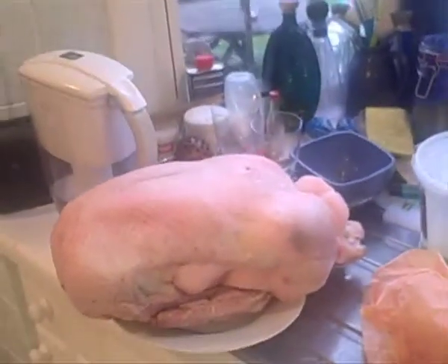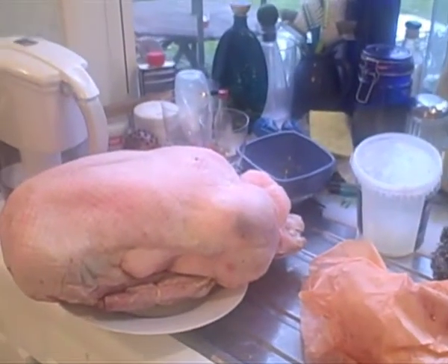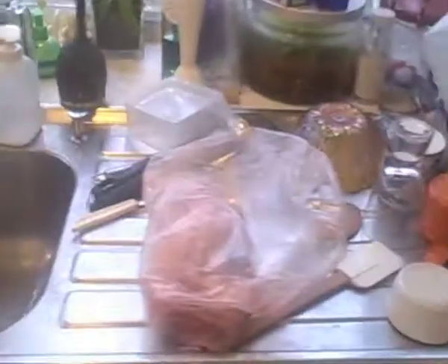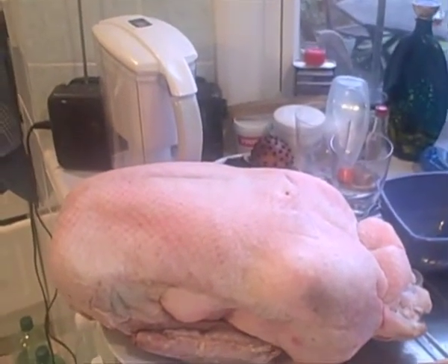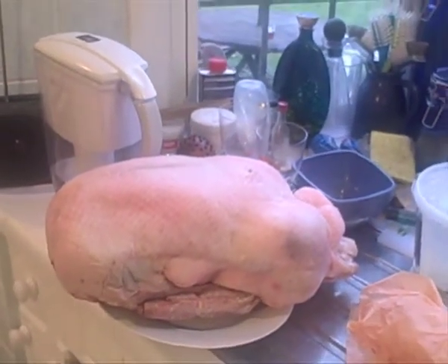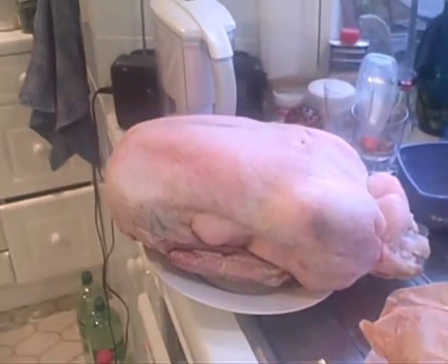Some goose facts: this goose is 6.84 kilos and cost about 71 pounds, including the giblets. It's going to be quite full of fat when we open it up - they would have stuffed a lot of fat in there, but that's a good thing because we use that fat. We're going to render it down and use it to fry or cook things.